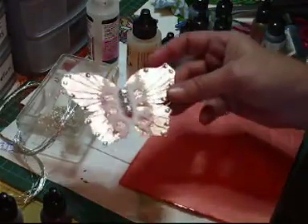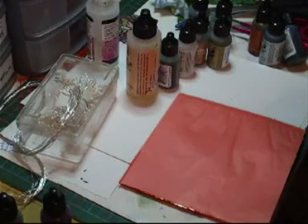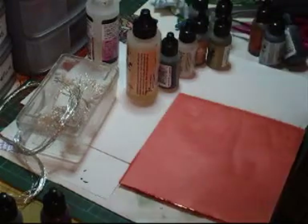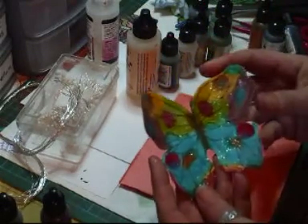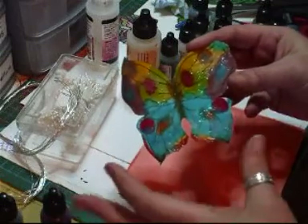I've just deleted the other video that I did manage to put up. Now I'm just going to show you this one — this is just drying. Again, I've cut it out by hand.